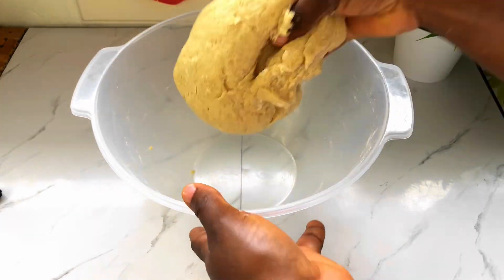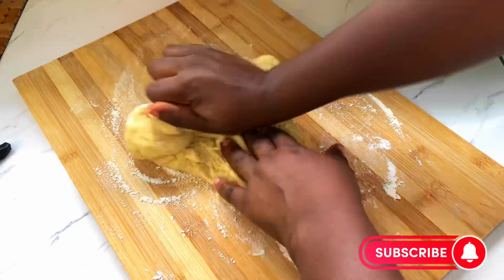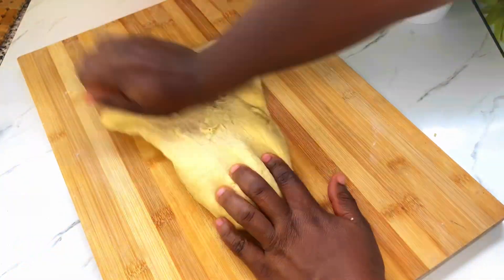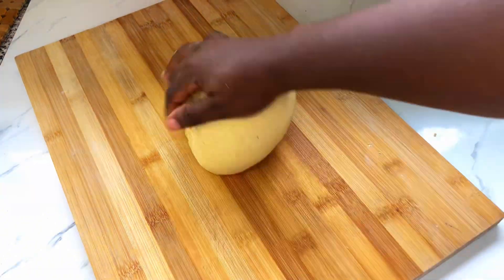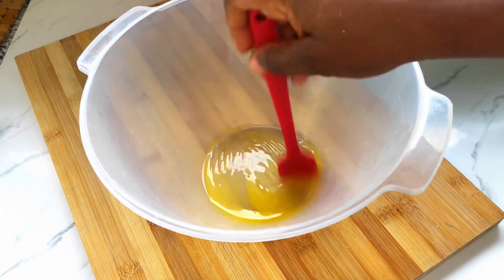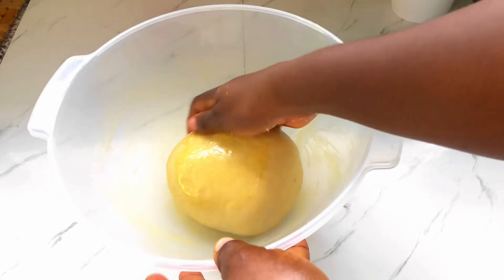We are going to form a dough with this, then we proceed to sprinkle some flour onto our work surface and put it on it and knead it for about 10 to 15 minutes till it's all soft and smooth, just as you see now.